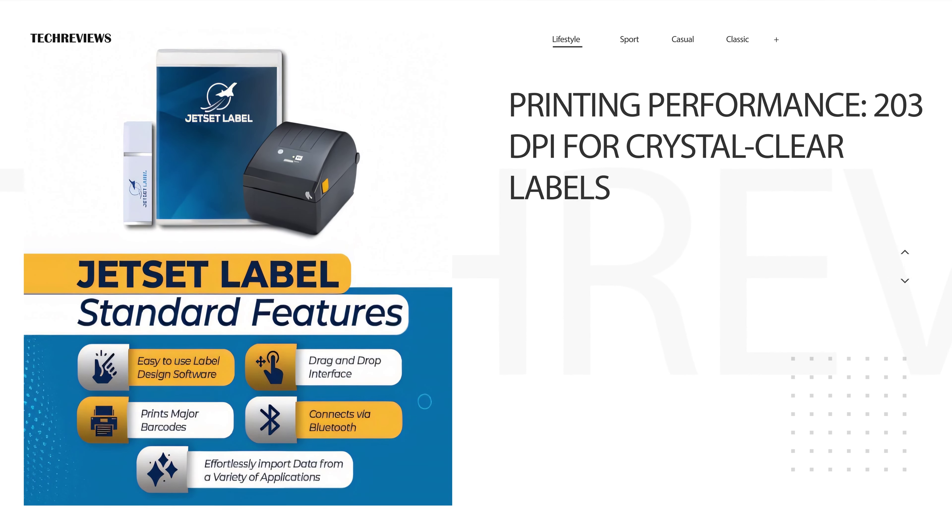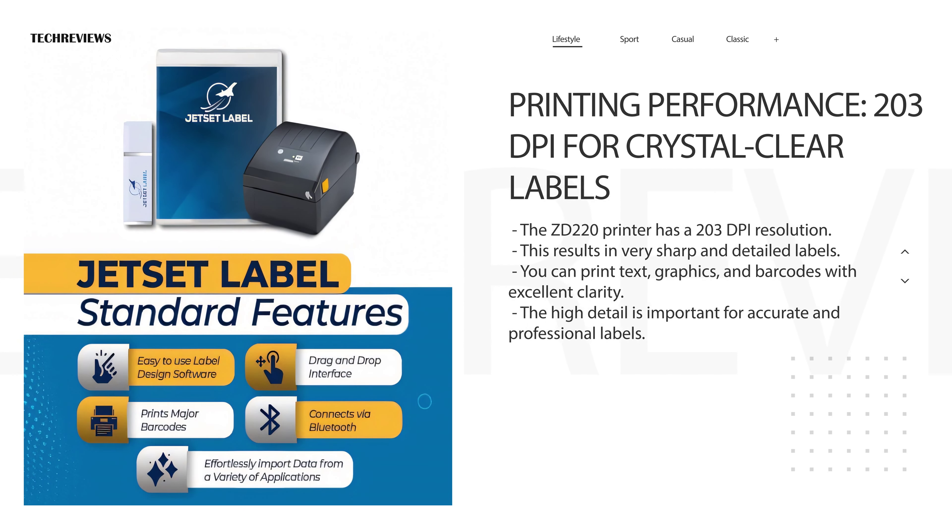The ZD220 boasts a resolution of 203 dpi, which translates to incredibly sharp and detailed labels. You'll be able to print text, graphics, and even barcodes with exceptional clarity. This level of detail is essential for accurate labeling and professional-looking results.